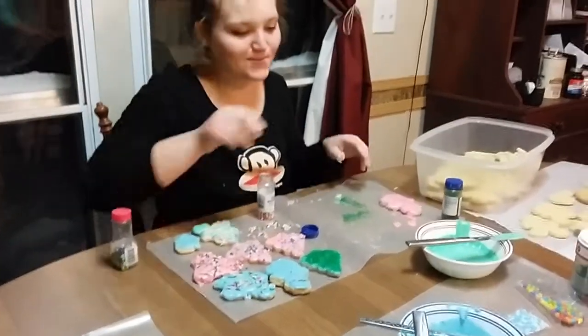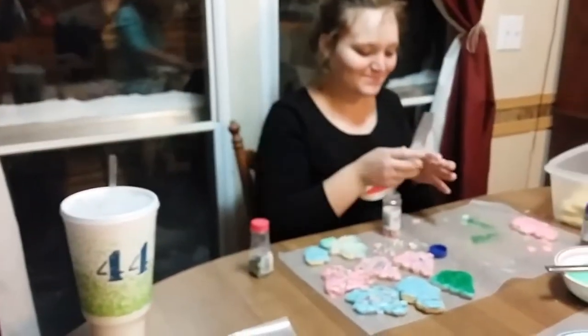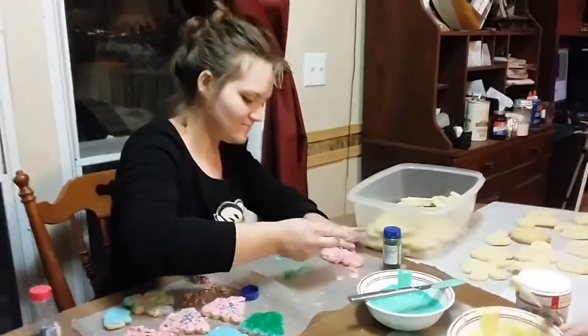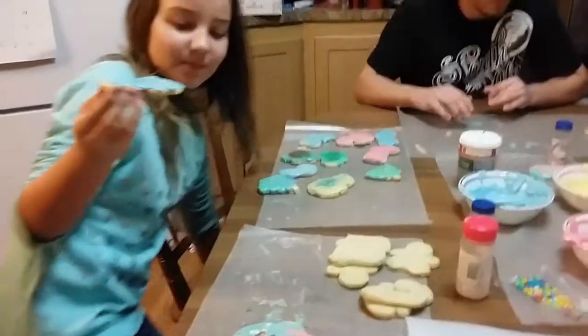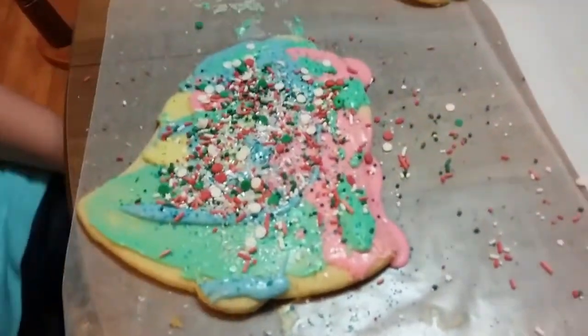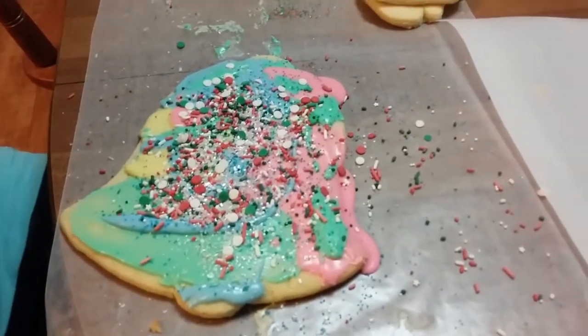Because you're finally being creative. Because he's finally what? Being creative. It's done. It's done? Oh my, that is one amazing cookie.